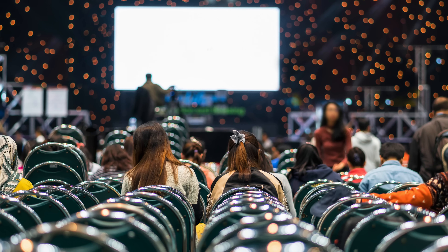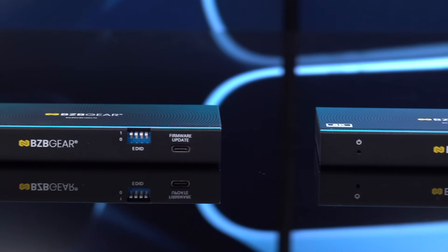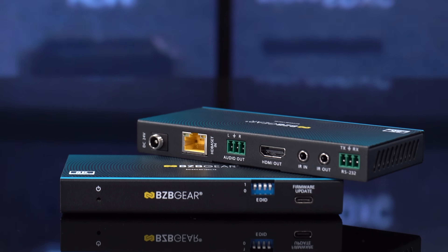Whether you're extending video in a large venue, boardroom, or high-end home theater, the BGEXH 8K-150C gives you unmatched reach and reliability. BZB Gear — deliver performance that goes the distance.